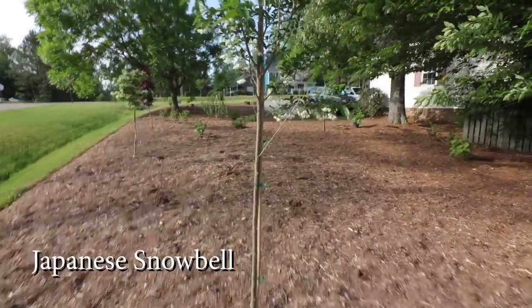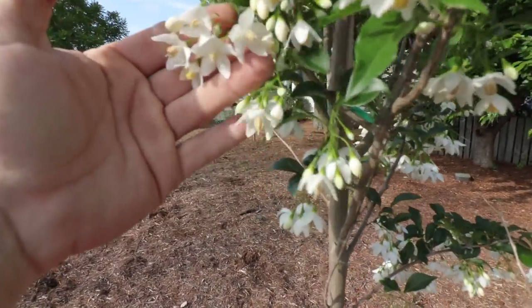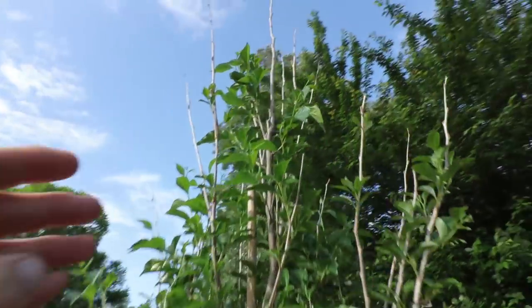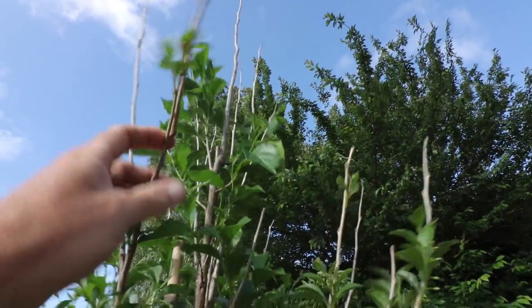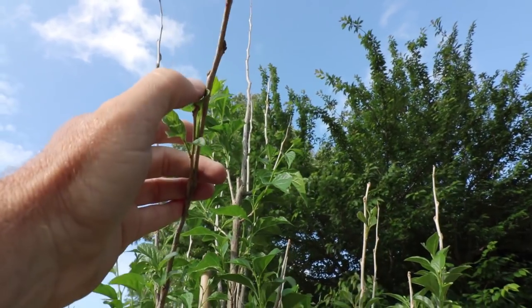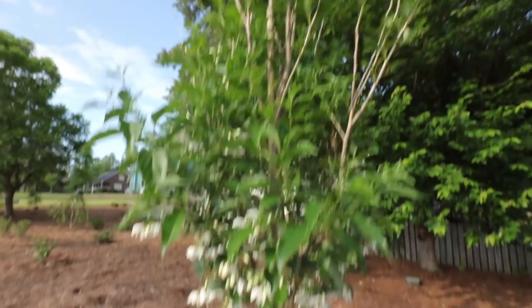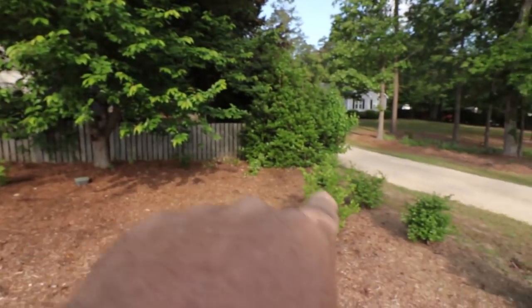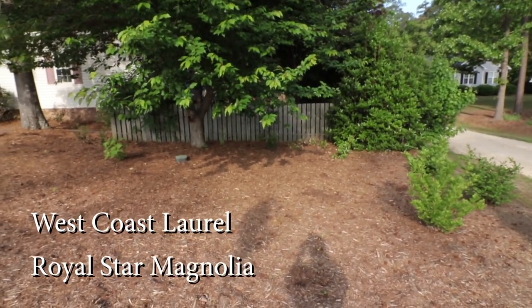This Japanese snowbell is interesting — absolutely beautiful flowers on this. This is going to be a beautiful tree, but it didn't fare as well in this super cold winter as I would have hoped. The top of it definitely died, but now that I know where it's coming out from right there, I'll just cut this right above that. That's all I've got to do to clean this up. Everything over here in this corner — this magnolia and that West Coast laurel that I put over there — look very good.